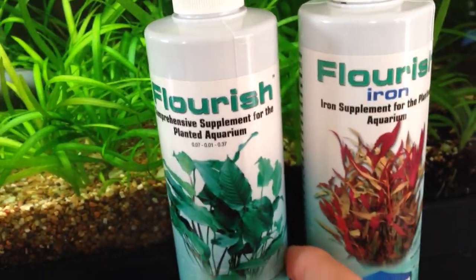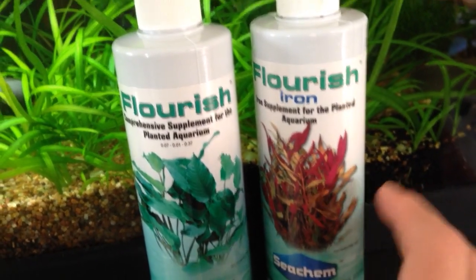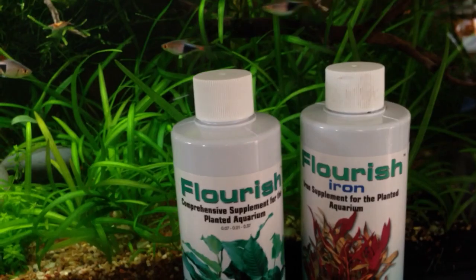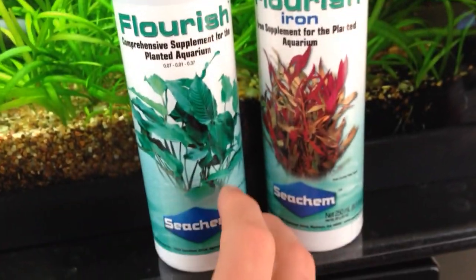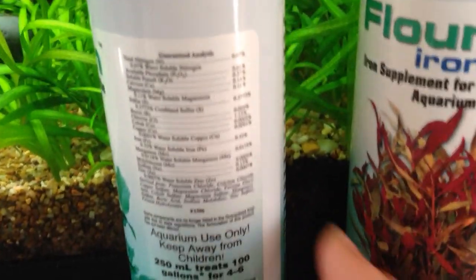Now I did go out and buy some Seachem Flourish and Seachem Flourish Iron. These are two good products that are recommended by many fish keepers. The regular Flourish is good for the trace elements.